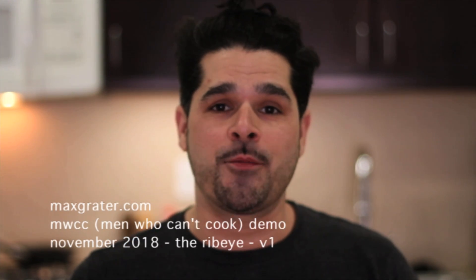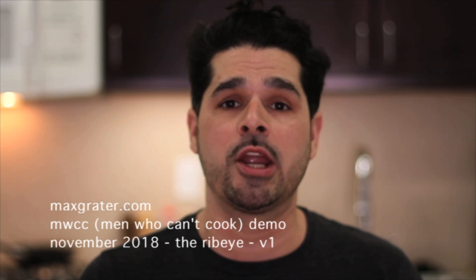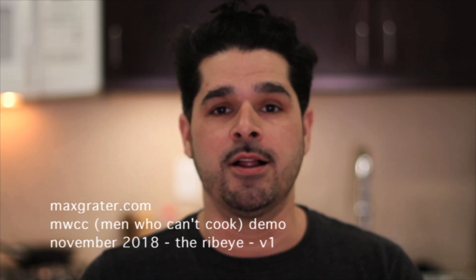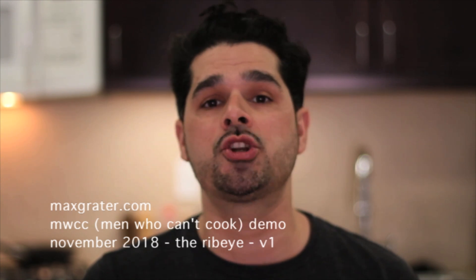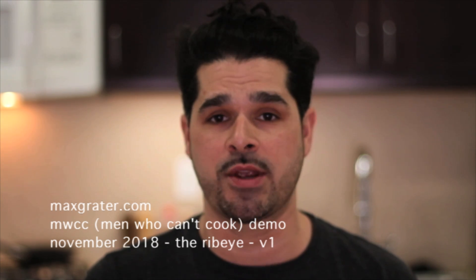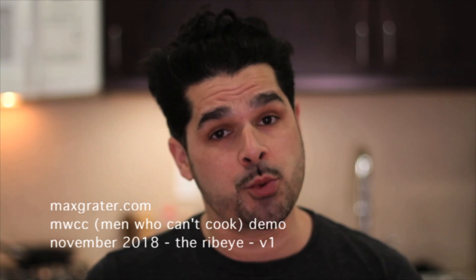What's up guys, Max Schrader from MaxSchrader.com. Special thanks to Media Moselle for hosting us here in the Barrio Labs. Here's the deal: I'm a guy who loves to eat but can't cook, so today I'm going to try to make my girlfriend's grilled steak recipe from scratch without ever having done it before.